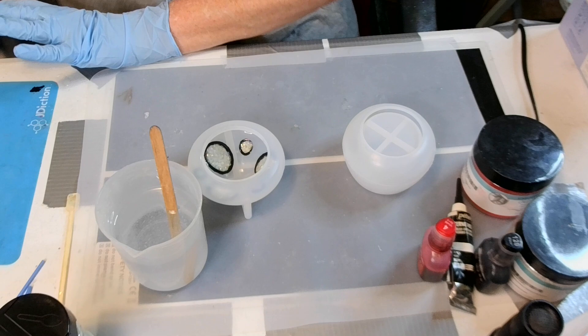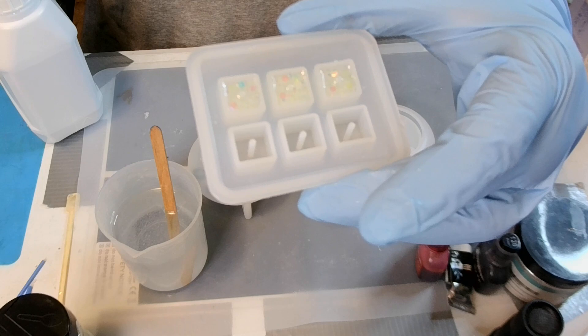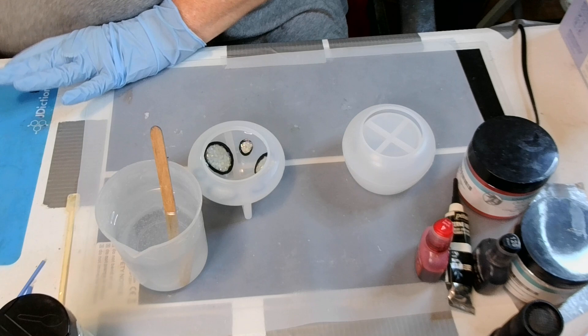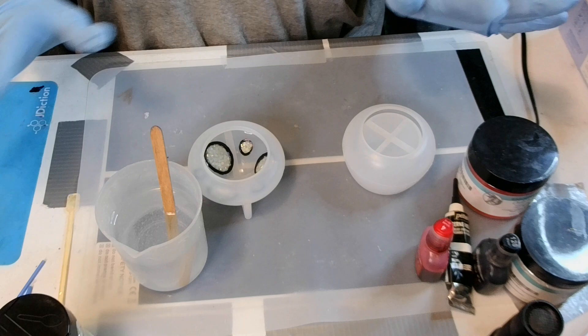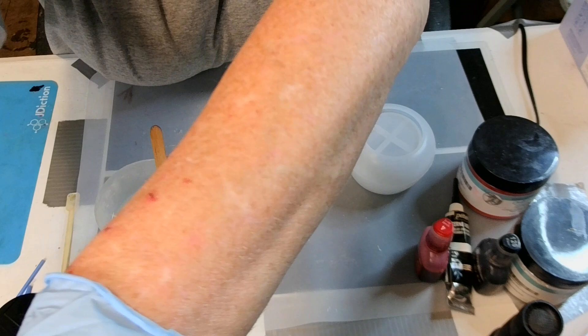Got the resin mixed up and I've got a whole bunch of products out here but that don't mean I'm going to use them all. I just put the rest of my glow in the dark glitter in my bead mold — I haven't set it yet because I'm wanting those bubbles to come to the top. I'm using Less Resin epoxy resin, one-to-one. It is a 40-50 minute working time, eight hours to demold, 24 hours to fully cure — two to three days to fully cure. That's shorter than seven — usually it's seven.